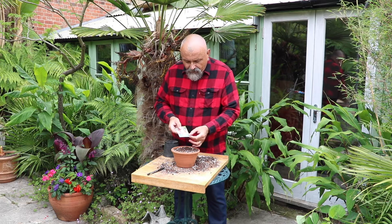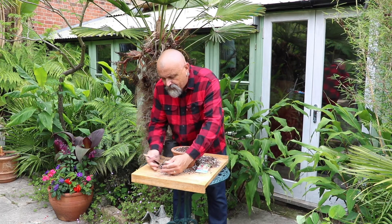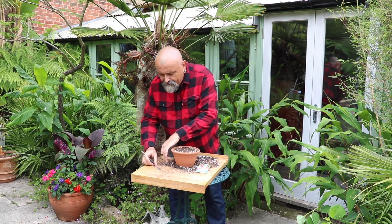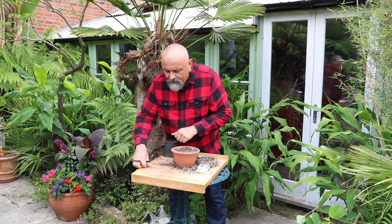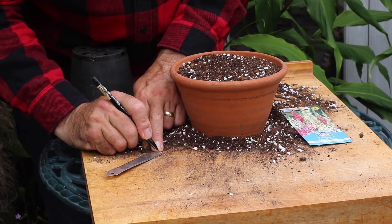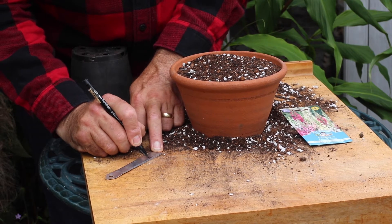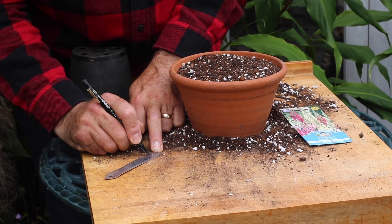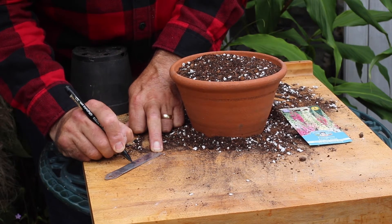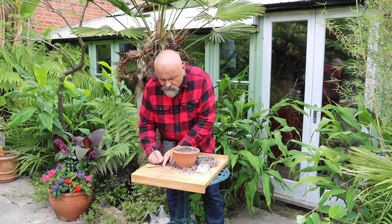It couldn't be easier. Now these are Foxglove Excelsior mix. I'm going to write the label first. In an attempt to avoid using plastic, I'm using these aluminium tin labels. Write from the top of the label first — Digitalis Excelsior mix. And then on the other side, write the date that you're sowing them.